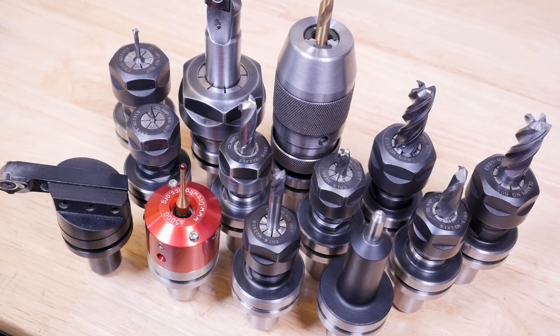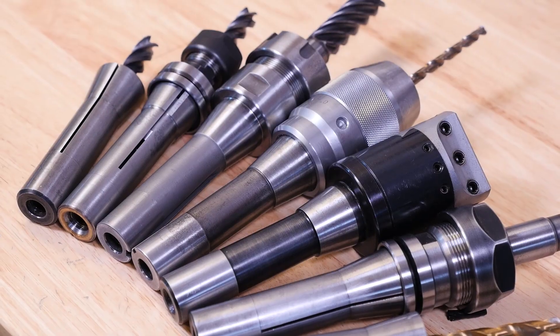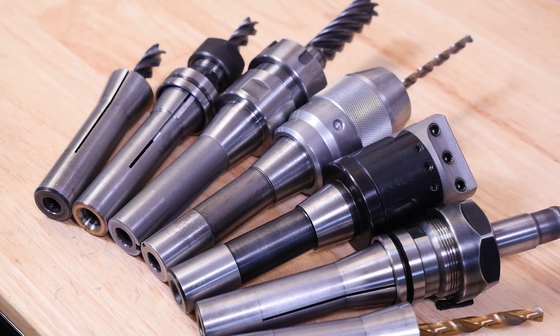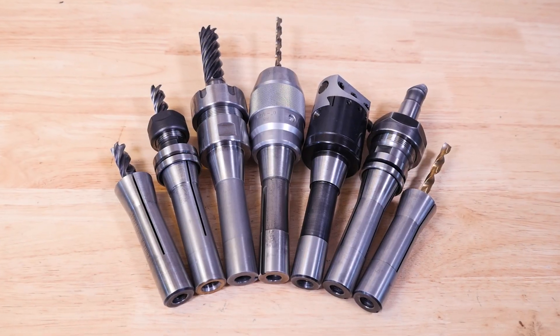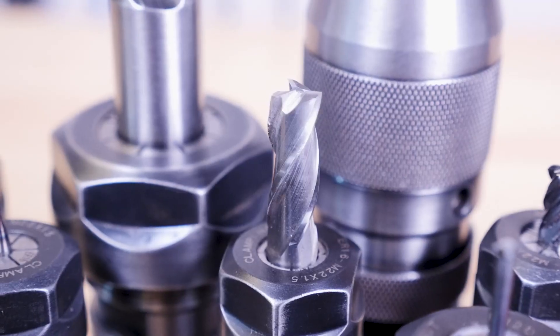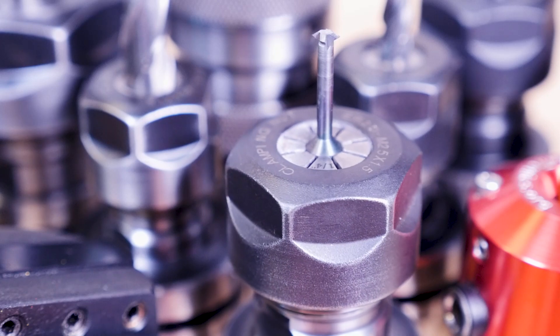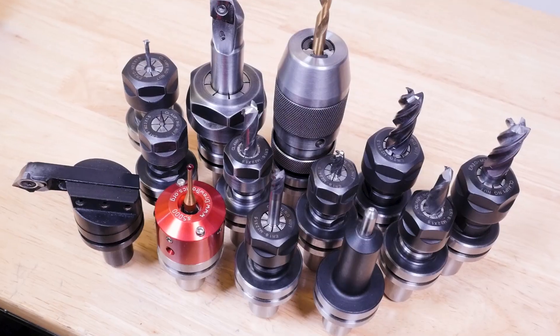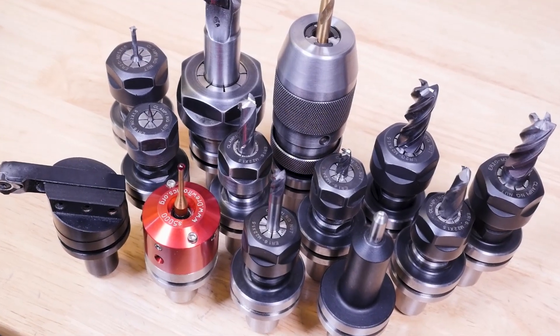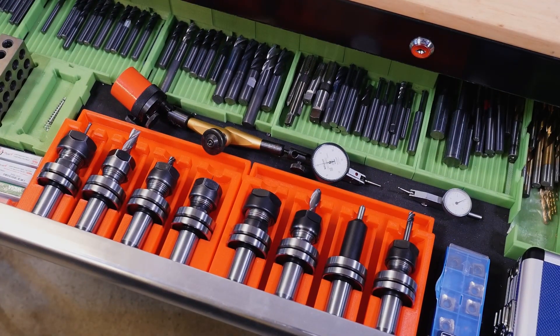So that's about it. I hope you found this tool holding video helpful, and I hope you watched it before going too far down the wrong tool holding path. But if you're already down that path, you're probably also already frustrated by the shortcomings of collets and other R8 tool holders. So do yourself a big favor and give the TTS system a try. And if you think I'm wrong about any of this, please leave a comment — I'd be really curious to hear why you don't think the TTS system is the best option for tool holding on a CNC mill with an R8 spindle. Thanks for watching.